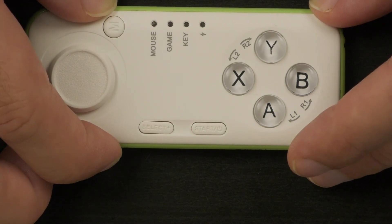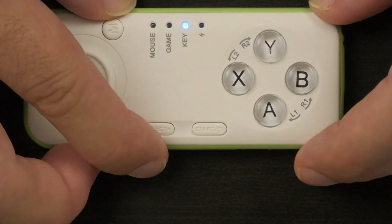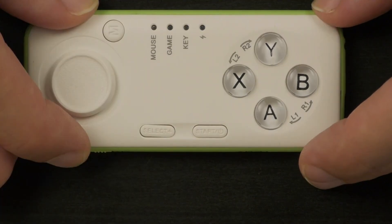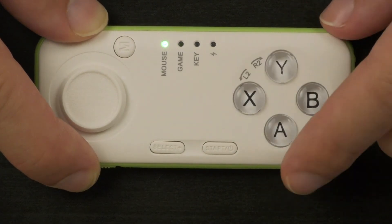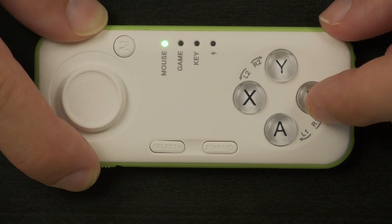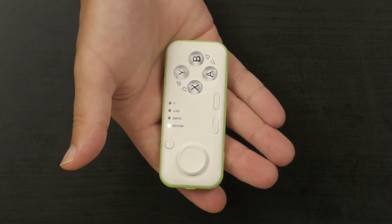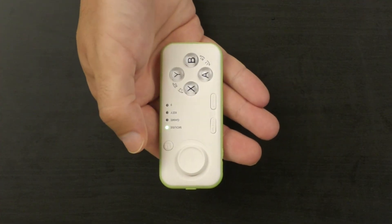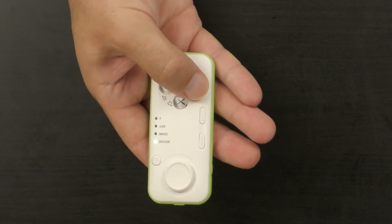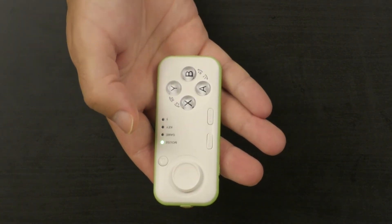The fourth mode is Apple iOS mode, which applies to other Apple apps beyond iKid. Hold the X button followed by the start button — you'll see the blue key indicator followed by the blue game or key indicator. You can also use the controller as a mouse in game mode, but only with Android-based devices. Make sure the switch is on game mode, press the M button, and then: X operates as volume up, A as volume down, B as mute, and Y as a return button.